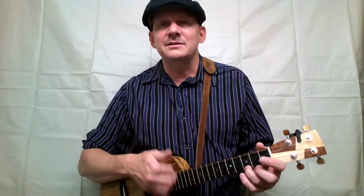Yippee-i-yo-ki-yay. We're old cowhands from the Rio Grande, and we come to town just to hear the band. We know all the songs that the cowboys know, about the big corral where the doggies go. We learned them all on the radio. Yippee-i-yo-ki-yay.